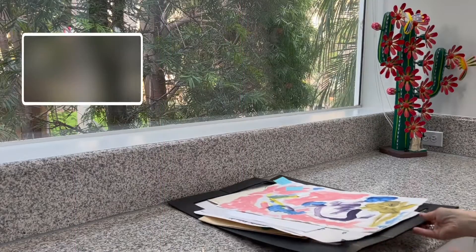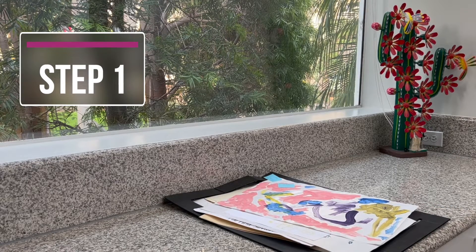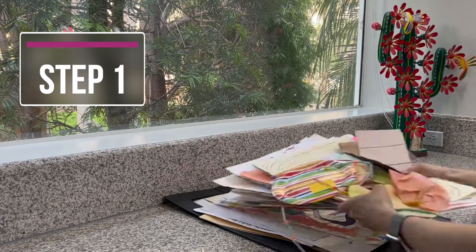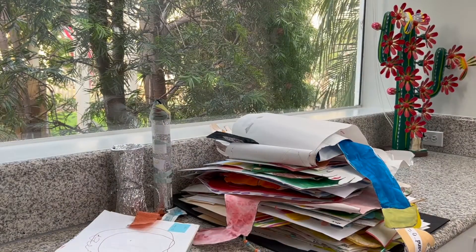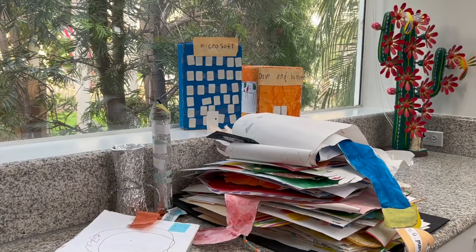The first step is to corral all the artwork you might have in your home. Go look for it in your office, in your bedroom, in the kids' bedrooms, in the kitchen, anywhere you might have tucked it away or hung it up, just so that we can get all the artwork in one place.